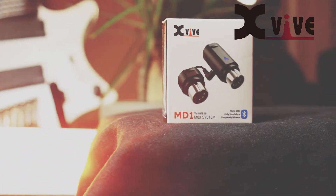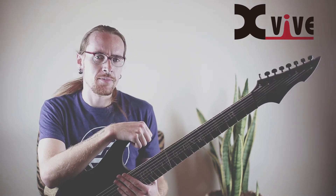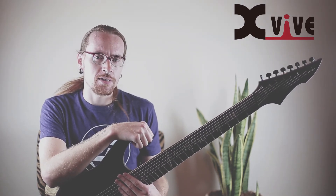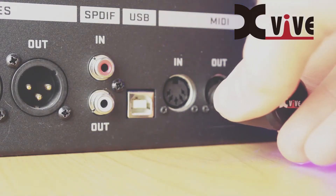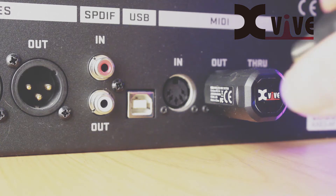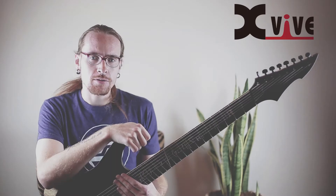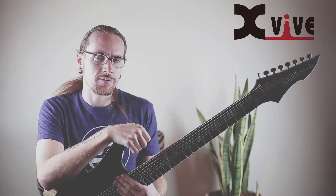The MD-1 is a really cool device that basically turns any MIDI port into a wireless MIDI port. The way this works is when you plug the MD-1 into the MIDI in and MIDI out of some MIDI-capable device, the device powers on automatically, powered by the MIDI port itself, and enables a Bluetooth connection to that MIDI device.